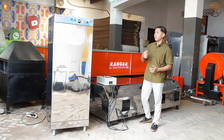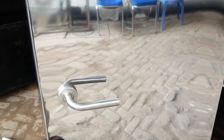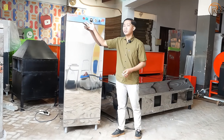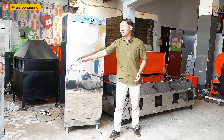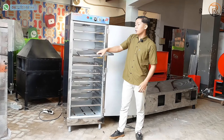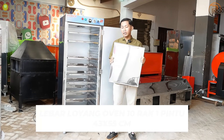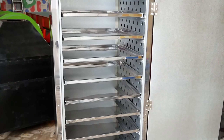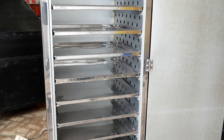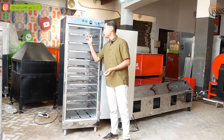Untuk bagian mesin ovennya menggunakan material full stainless steel. Ada handle pintu bagian depan, dilengkapi dengan sistem kontrol otomatis bagian atasnya: ada power mesinnya, timer, thermocontrol, dan dua lampu indikator merah dan hijau. Bagian dalamnya dilengkapi dengan 10 rak loyang full stainless steel, lebar loyang sekitar 43 x 55 cm. Kiri kanan loyang dilengkapi dengan dinding berlubang yang berfungsi untuk pemerataan udara panas dari bawah hingga ke atas.